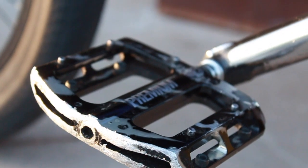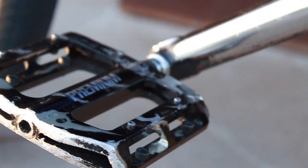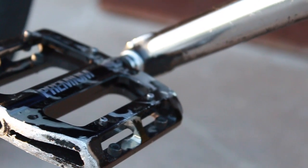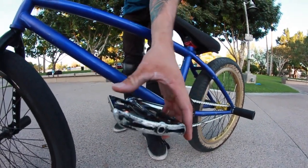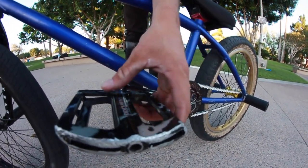My pedals are the Premium slim metals — that highly expensive one online. Once again, I got these for free, which is really cool. A lot of the pins you can take in and out. I usually just keep a couple on each side because I don't like too much grip, and it's just perfect like this.